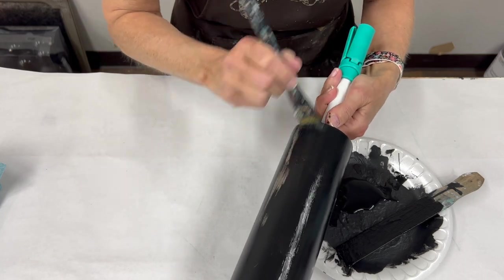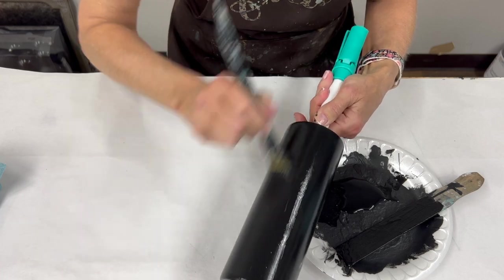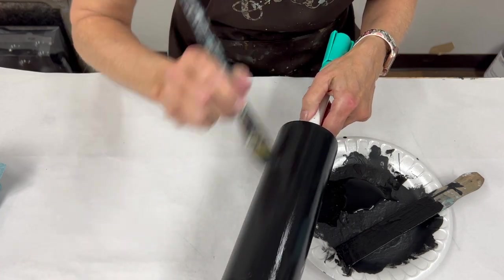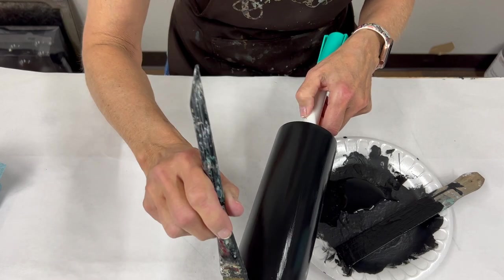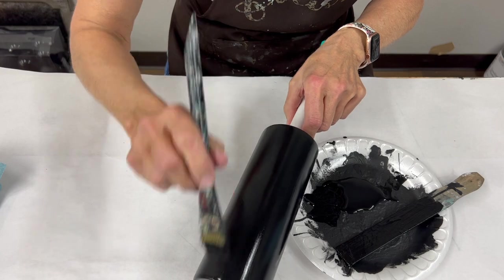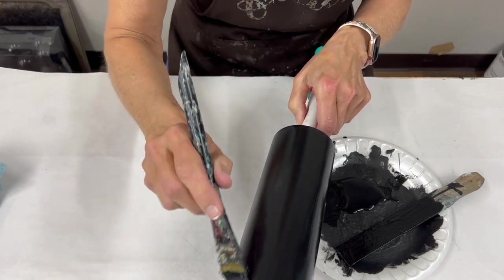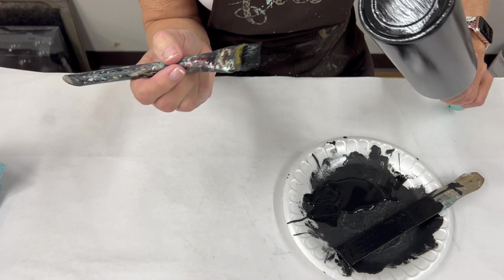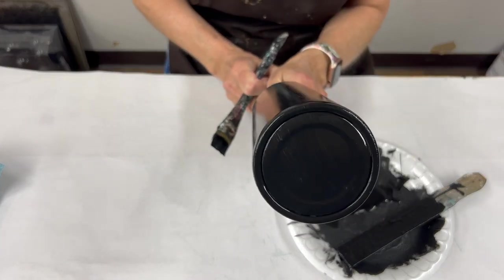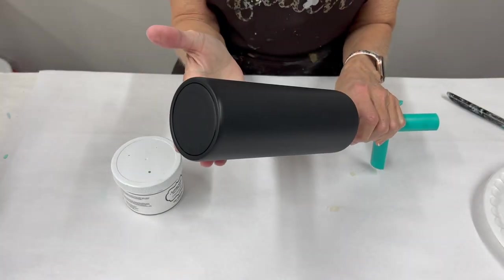That way I'm not sitting and waiting for anything to dry — just get all that prep work done. Once you have a full coat on here, come back and make sure your brush strokes are from end to end and nice and neat. Double-check the bottom — everything looks good. We're just going to let this sit and dry and we'll be back for our next layer.